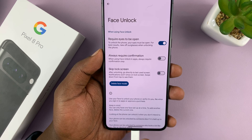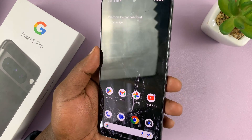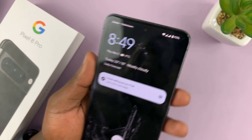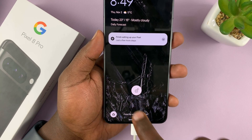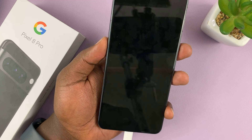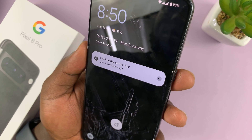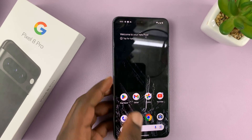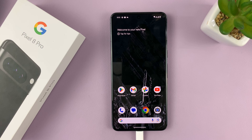Tap on Done and that's it — you've now set up Face Unlock. You can use your face to unlock your phone. As you can see, it just literally unlocks. The phone is currently locked, but once it sees my face, it unlocks. Thanks for watching — comments and questions down below, and good luck.